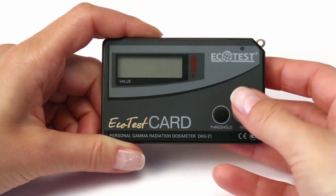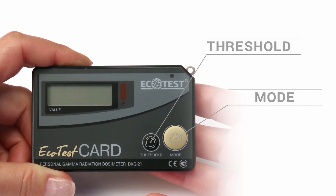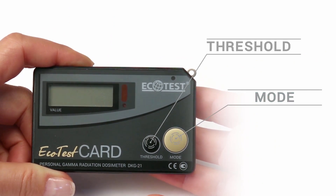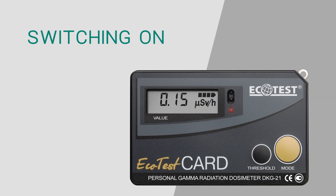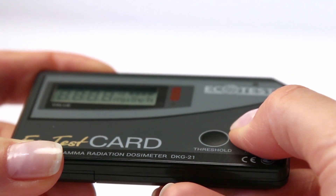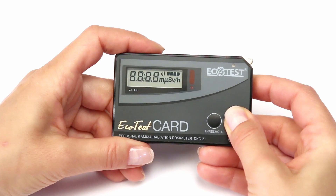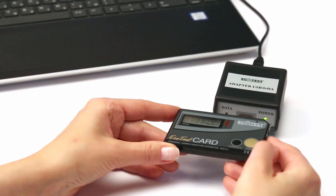There are two control buttons: Mode and Threshold. Switch from one mode to another is circle-wise using the Mode button. Press Mode. The display and the loudspeaker will be self-tested within two seconds.